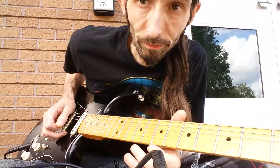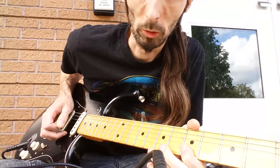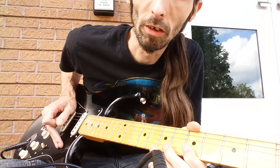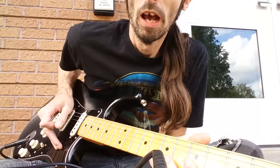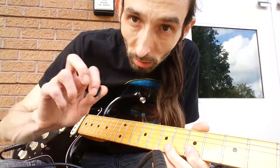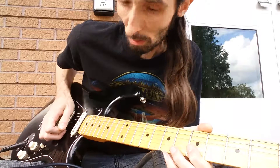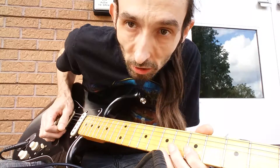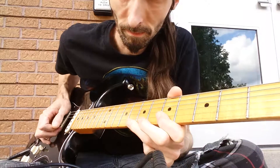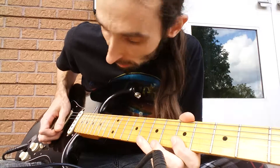It's a cool little trick to start you off with hybrid picking. You can start doing different things with your other fingers as you get used to it — there'll be different lessons on that as the time comes. For this one, it's just an easy way to get used to picking with your middle finger and your pick: plucking that E string, pulling off, and then just dropping down your pick onto the B string.